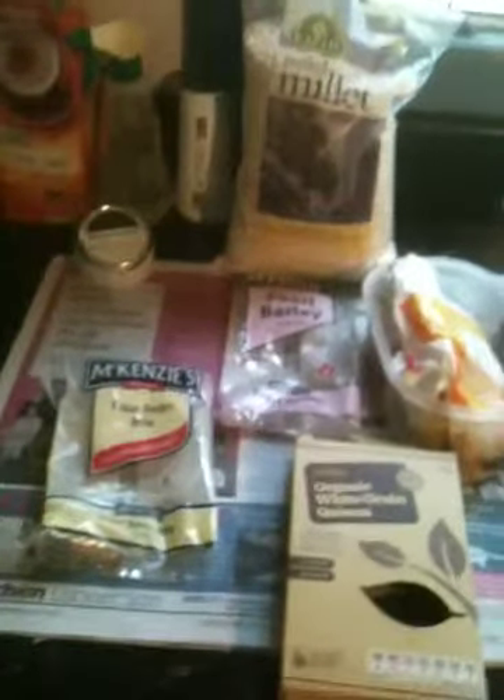Those who know me well probably thought the last thing they would ever see is me doing a video in the kitchen. I'm attempting to make chop after seeing Pamela's lecture at the step-up last Saturday.